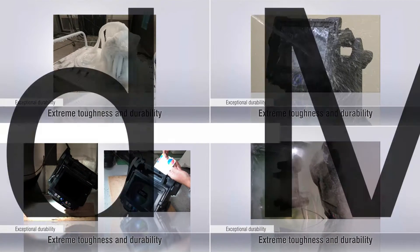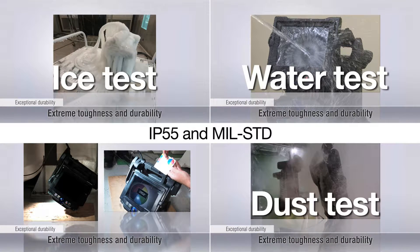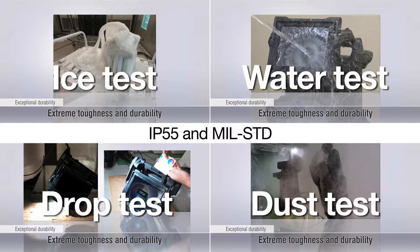The IPLEX-NX Video Scope is rated IP55 and complies with U.S. Department of Defense standards for durability and use in different environments.